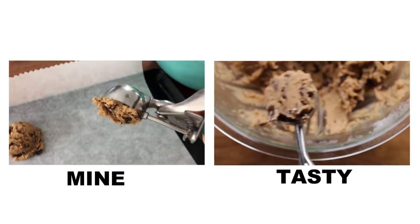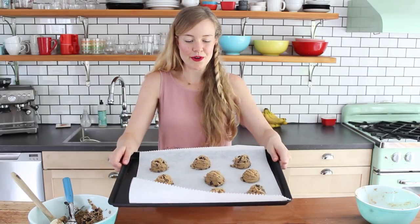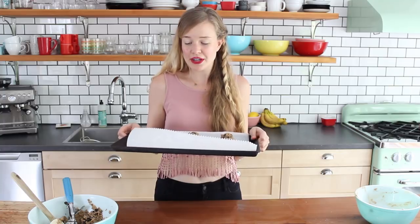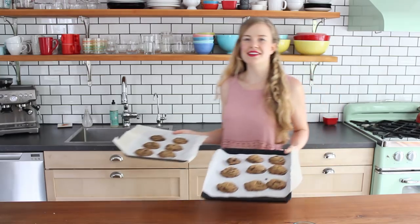Now that is looking so much better. Let's bake these up and see how they work - nice big scoop. That looks so good already. They're a better color, a better texture. I'm really excited about them. Let's pop them in the oven and give it a try.